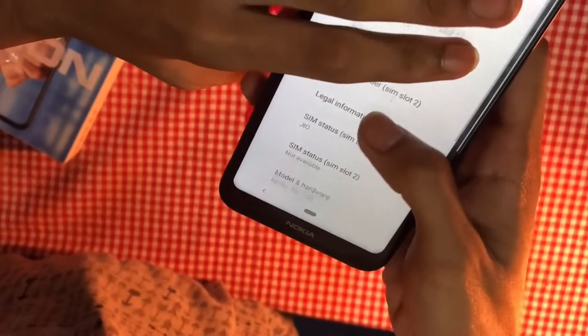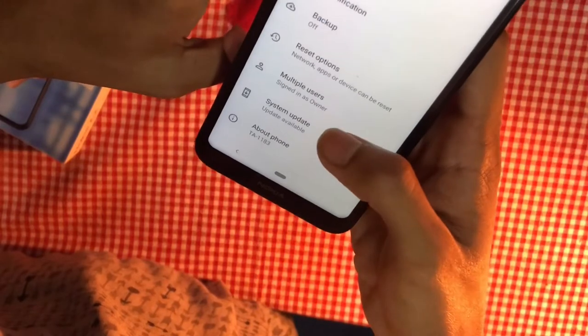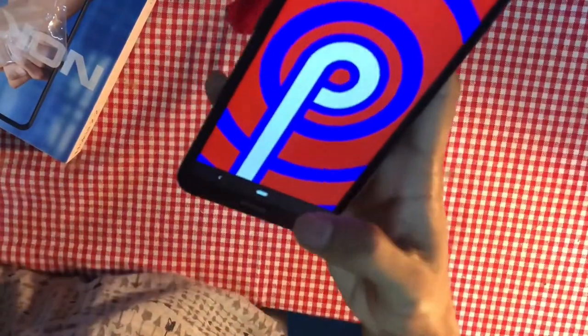In Settings, under About Phone: device name Nokia 2.2. Android version 9, Wi-Fi, Bluetooth. Android security patch level: 5th May 2019. Kernel version 4.9.117.